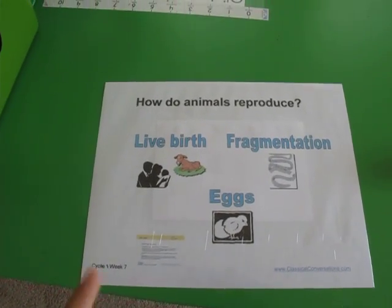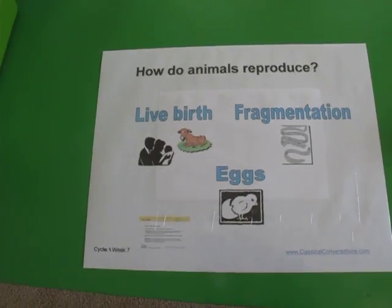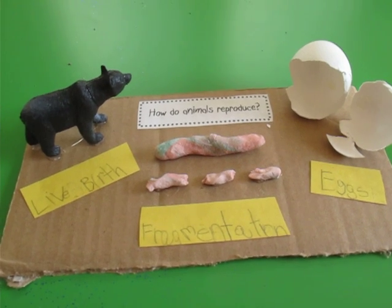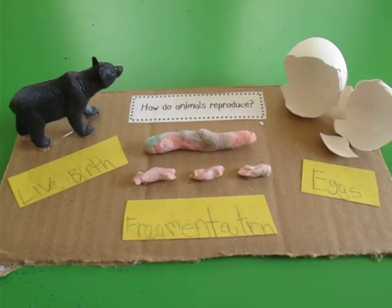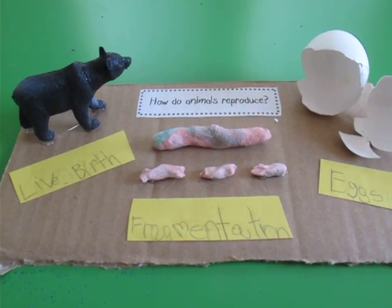For week 7 in science we have how do animals reproduce — like birth, eggs, and fragmentation. I saw this idea on the website SolagratiaMom blogspot.com. She has really good ideas, you should check out that website. She did something like this with her kids at home, and that's what I did with my kids at home.